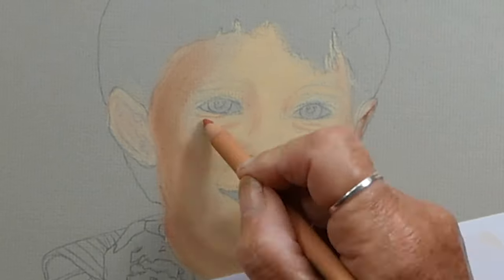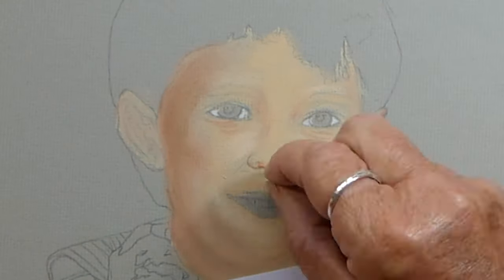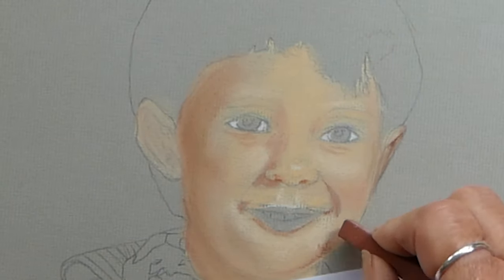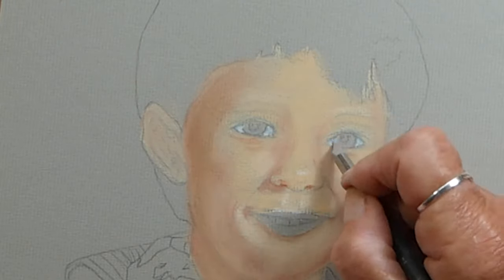Gradually I'm putting in more and more shading and it kind of sculpts the drawing, which I think is what I love so much about pastels. Because they blend so easily into each other, you can smudge with your finger or with one of these pastel shapers and it's just magic.